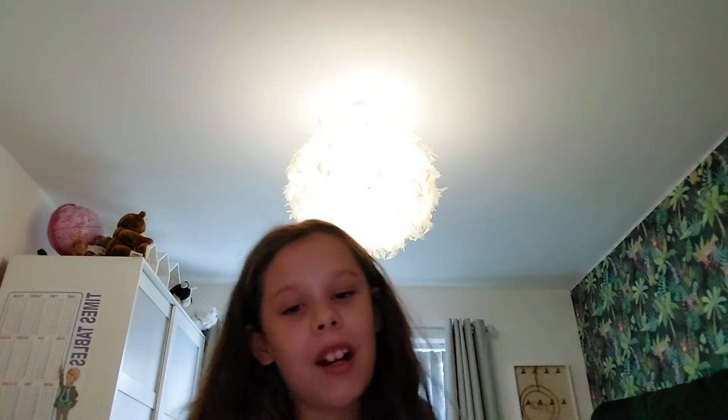We're gonna open this and get right into it now. But before we open this, make sure to like and maybe even hit the subscribe button and put all notifications on — that would be really good. So let's start opening Pokémon. This is hard to open!